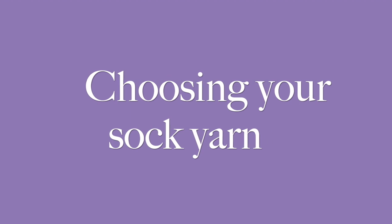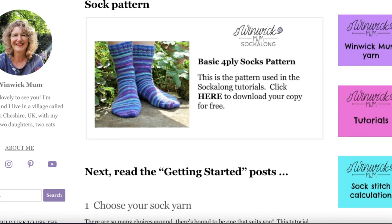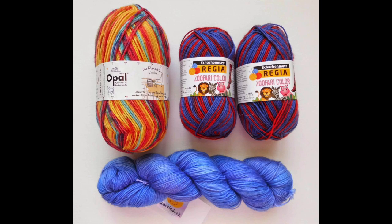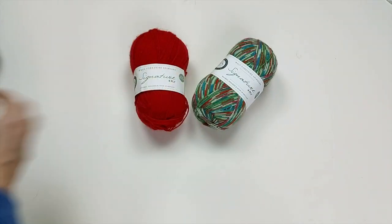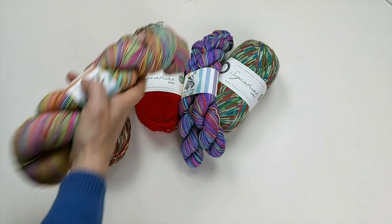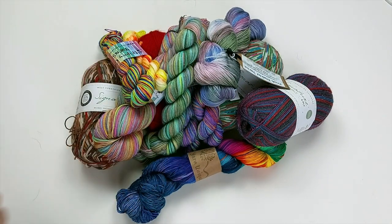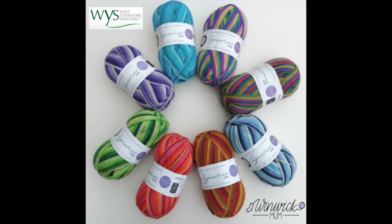Choosing your sock yarn: if you're brand new to sock knitting I need to warn you that it is an extremely addictive hobby and once you disappear down that rabbit hole of searching the internet for yarn you're going to be gone for some time. There is so much choice, but you don't need to get bogged down by it all. My advice is to choose a yarn that's good quality, a colour that really calls out to you, and maybe a little bit more expensive than the cheapest you can buy. My personal recommendation is West Yorkshire Spinners' Signature 4-ply — I have a Winnick Mum collection of yarn that I created with them and I happen to think it's fantastic yarn, but it really is great for beginners.